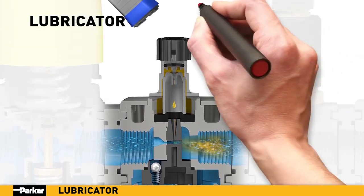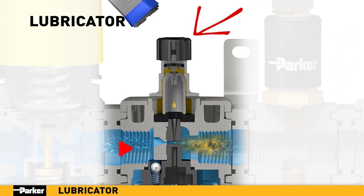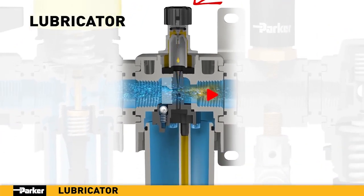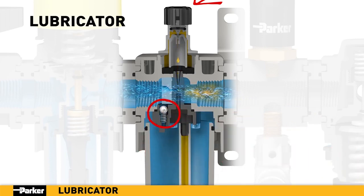A hand-adjustable metering screw on top provides precise control over the drip rate, which is linearly proportional to the airflow over a wide range of flow rates. Thanks to the spring-loaded check ball, the bowl can be removed and filled while the system is under full pressure, providing easy maintenance with no downtime.